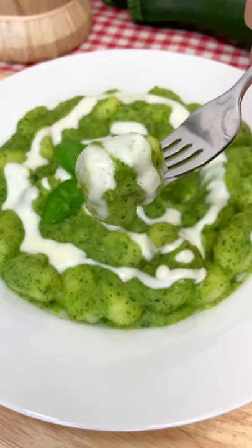Let's make my super cheesy green gnocchi. It's mamma mia delicious!